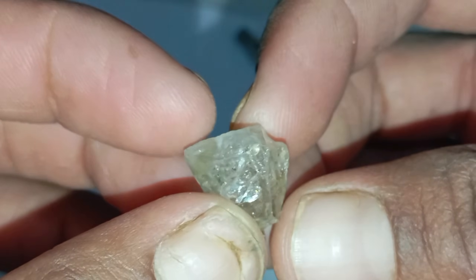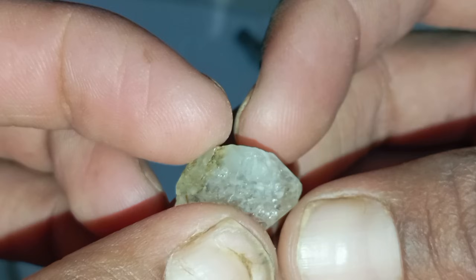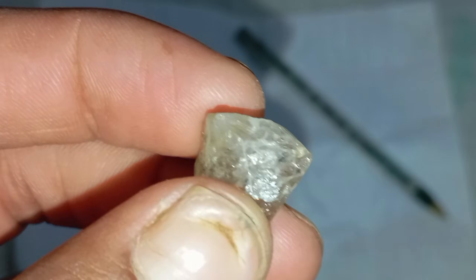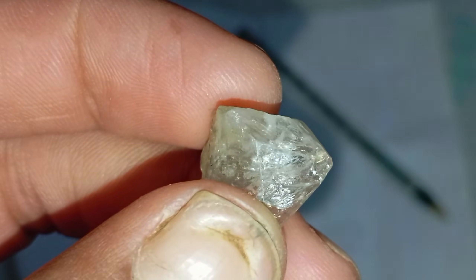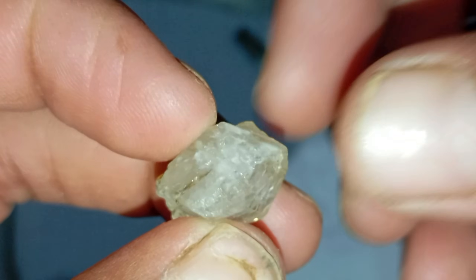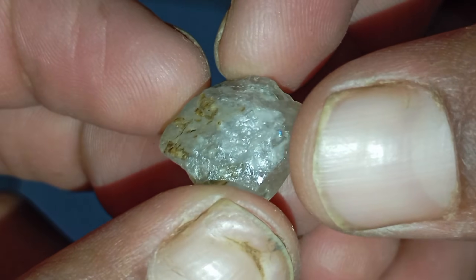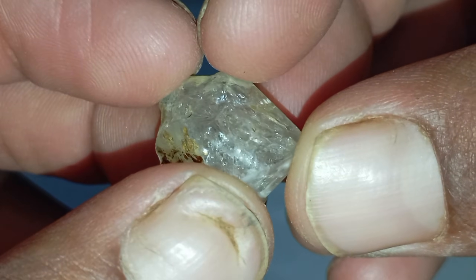One: the scratch hardness test. Diamonds are the hardest natural material on earth, rating 10 on the Mohs scale. To perform this test, use a piece of glass or a steel file. Gently scratch the surface with your stone. If the rough stone scratches the glass easily without being scratched itself, it may be a diamond. Note that the hardness test alone is not decisive, because some minerals like quartz can scratch glass too.